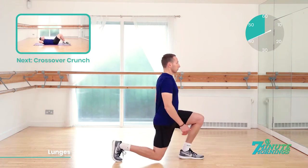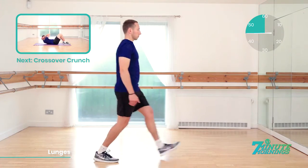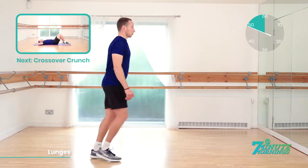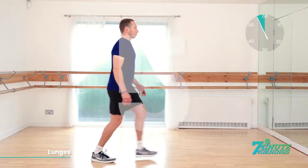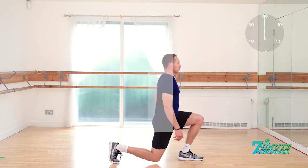20 seconds. Speed up for me now. Coming up, we have crossover crunch. So we're going to the ground. 15 seconds. Good. Speed up for me now. And 10, 9, 8, 7, 6, 5, 4, 3, 2, 1. Excellent. Keep pushing.